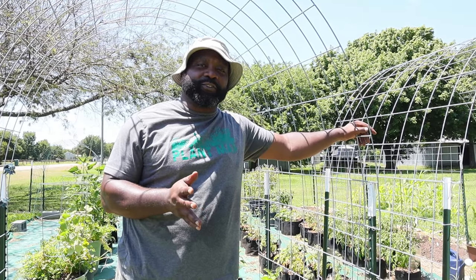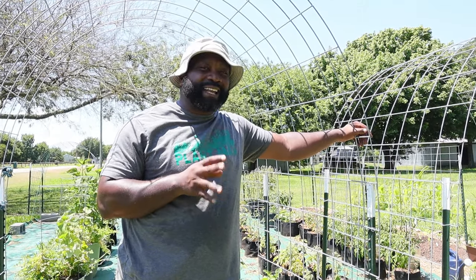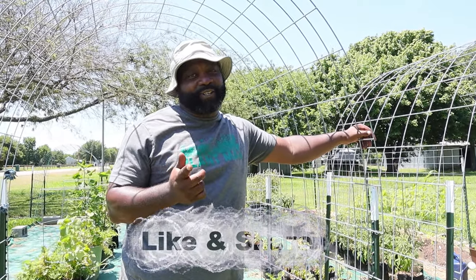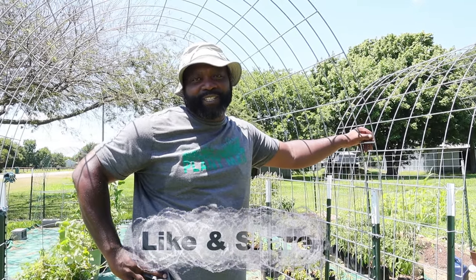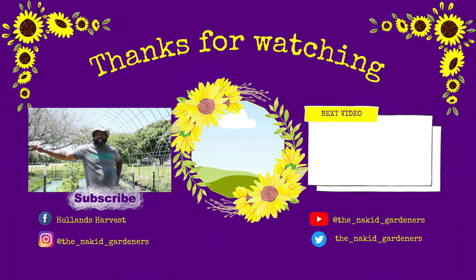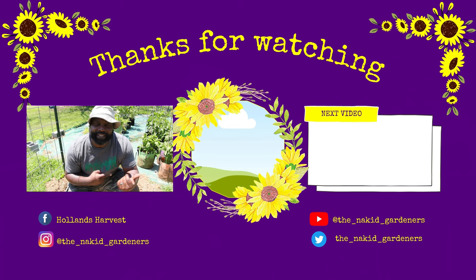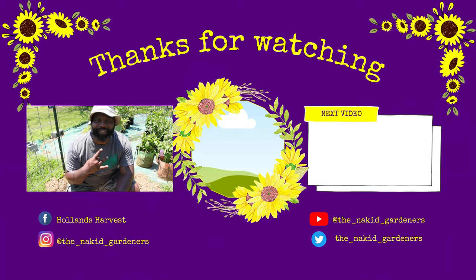This is our first garden tour on this homestead. Even though it might not look like it's the best thing, it is our best thing. If you like these types of videos and garden tours, make sure you give us a thumbs up — it really helps our channel out. If you're new to the channel and would like to be part of our family, hit that subscribe button on your way out. If you want to see other garden tours we've done, we'll put a playlist on the side for you to follow along. Until the next video, let's grow together.